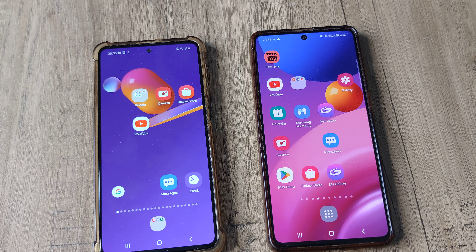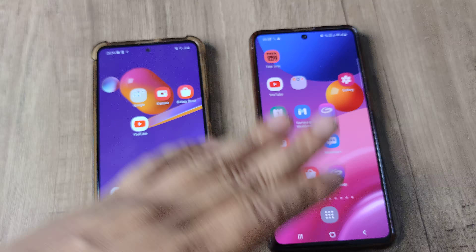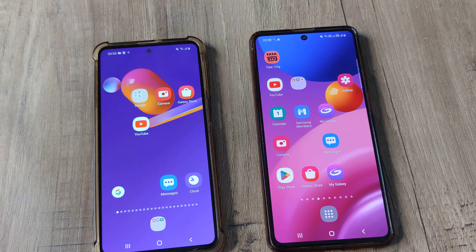Welcome back guys, my name is Amran and in today's video we look at how we can free up memory on our Samsung phones. I have the Samsung M51 and the M31s here.